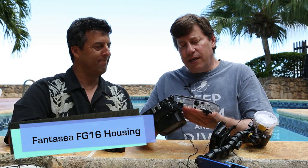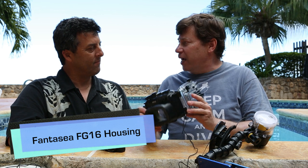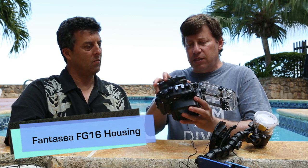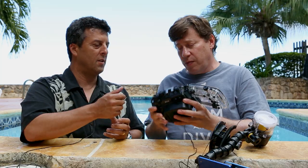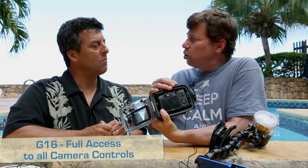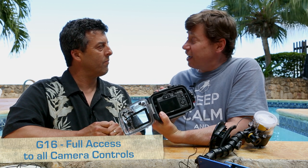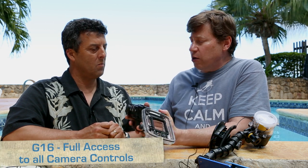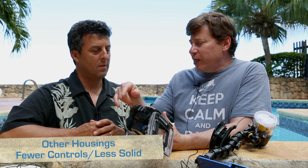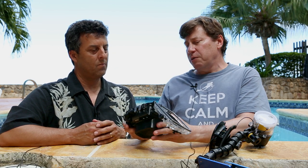What impresses you about the housing? With any kind of housing for an underwater camera, you need really tight tolerances. What I love about this is that the camera goes in easily, and I have control over every single one of my buttons with good control. There were some other housings that held this camera but didn't let me control all the buttons, and they didn't feel that solid. When I turned knobs, sometimes they connected and sometimes they didn't. That was the first thing that impressed me.